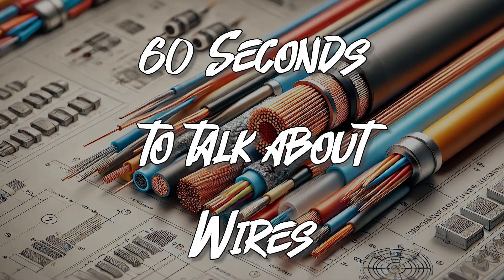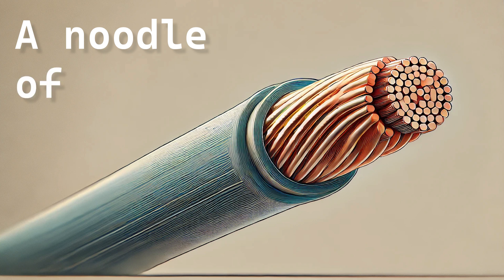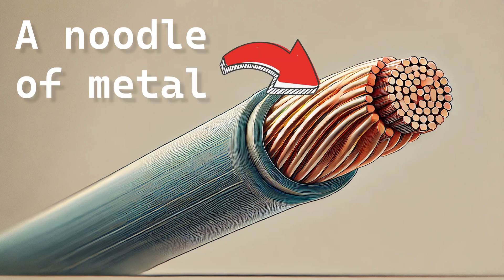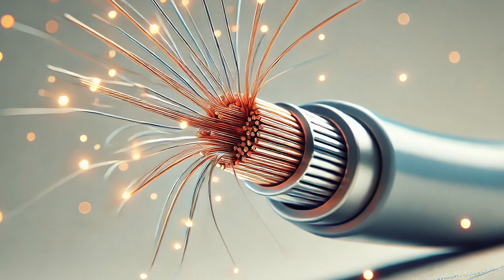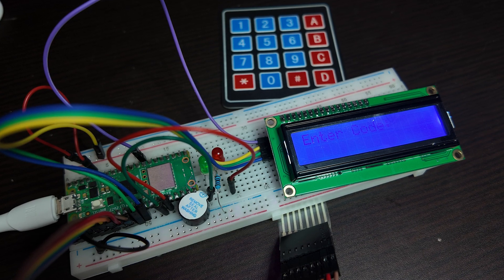60 seconds to talk about wires. Let's go! A wire is a noodle of metal, usually surrounded by a more colorful noodle of rubber. Metal conducts electricity and is used to wire your components and projects together.